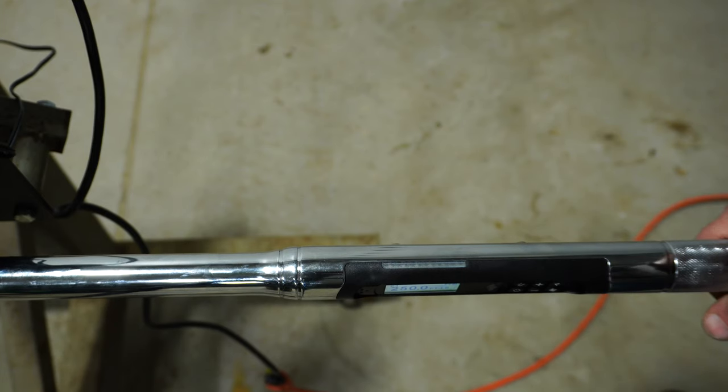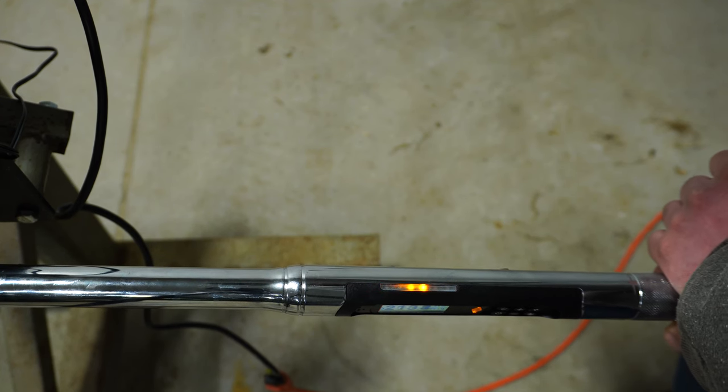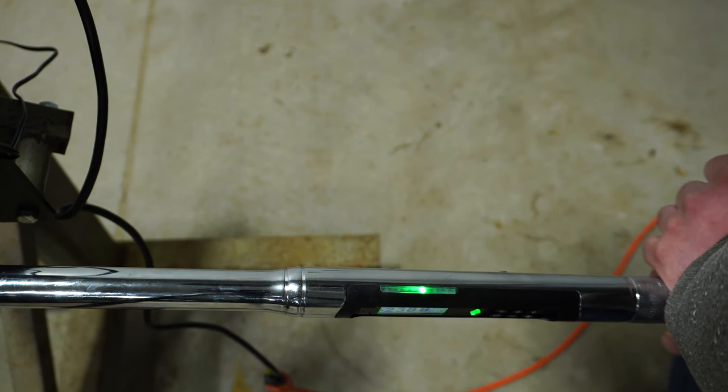Let me show you what the lights look like as you approach torque. It starts with red, then yellow, then green — and we're there.